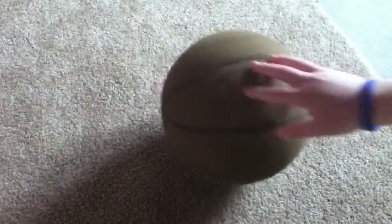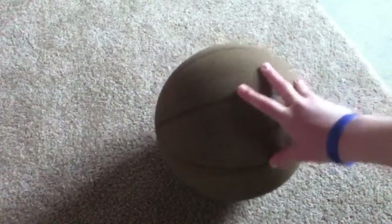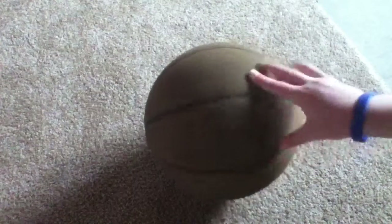It has your NBA logo here and it says NBA. It says indoor-outdoor. I would recommend this for indoor if you're like an indoor baller — this is really good.